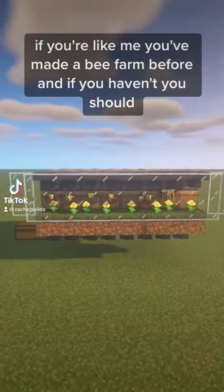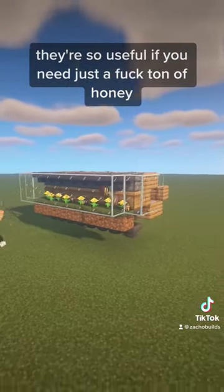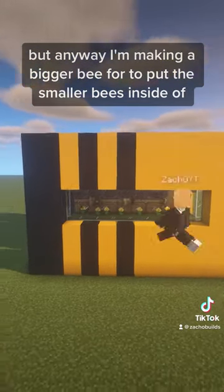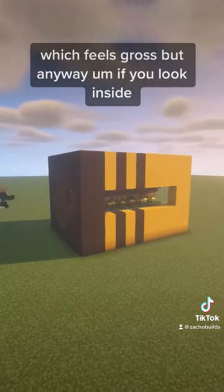If you're like me, you've made a bee farm before, and if you haven't, you should. They're so useful if you need just a ton of honey. But anyway, I'm making a bigger bee to put the smaller bees inside of, which feels gross.